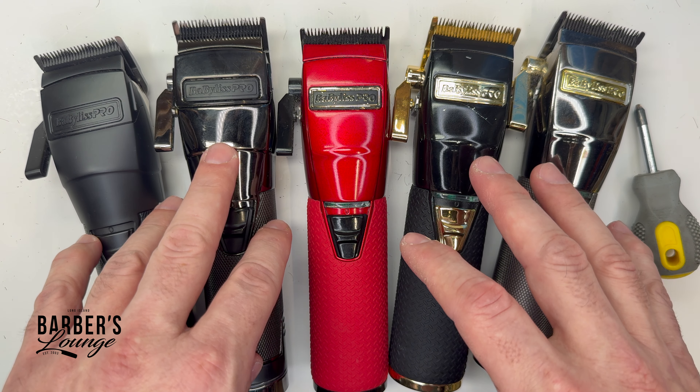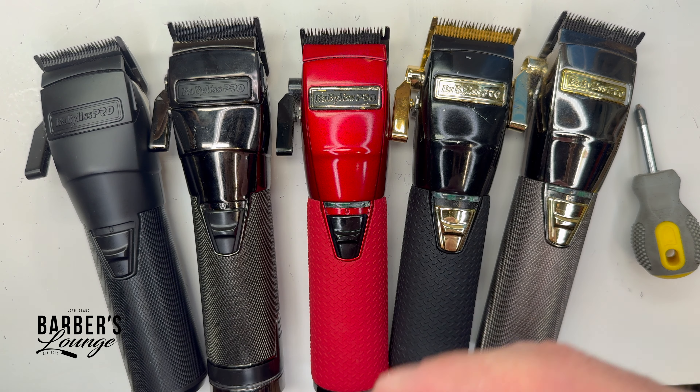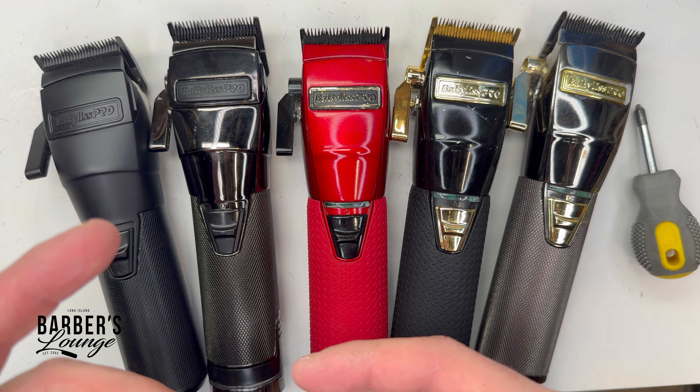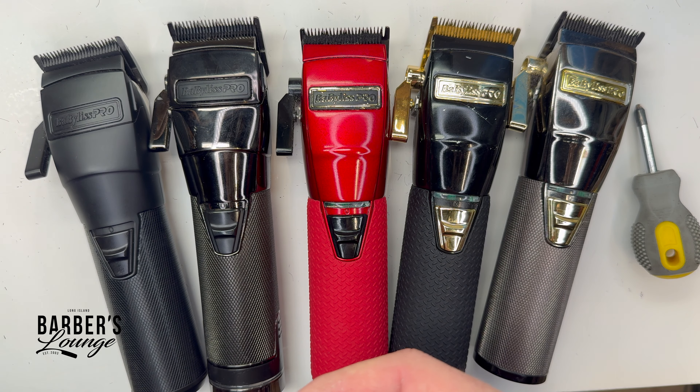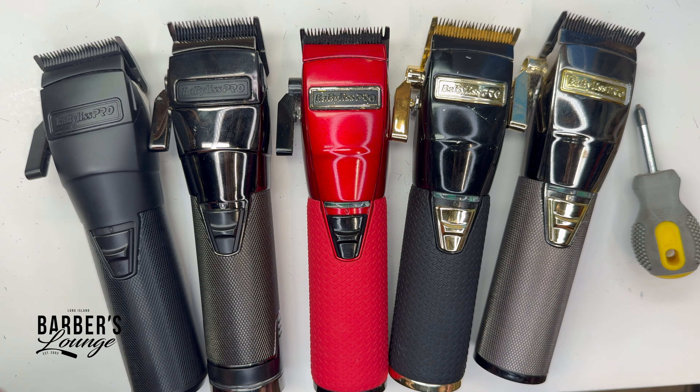If you had the same issue, it was a mystery to you, and this video helped out, definitely let me know. I was stuck on it for a little while until I had the time to really troubleshoot it — checked if it was the battery, it wasn't the battery, and went step by step until I finally figured it out. If it helps you out, leave a comment and let me know. Until next time.